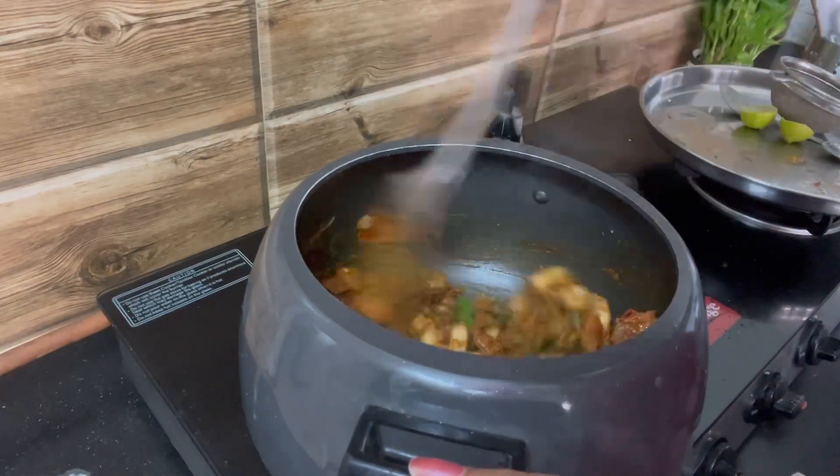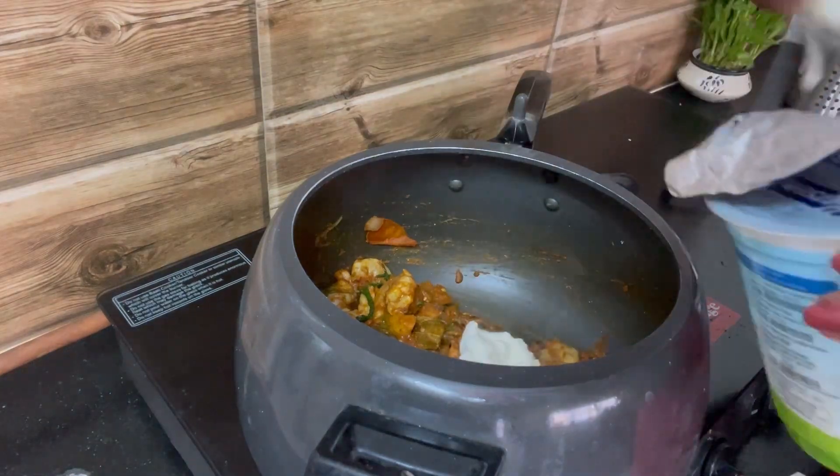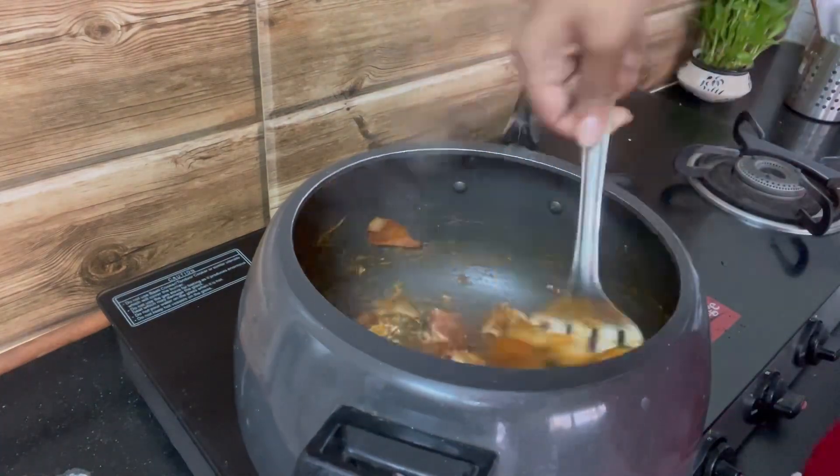coriander powder, cumin powder, garam masala, and mix everything evenly. Adding a little bit of curd.